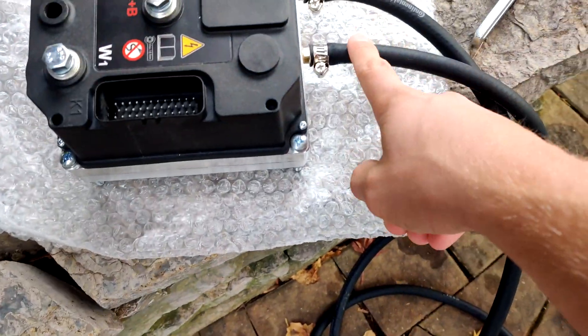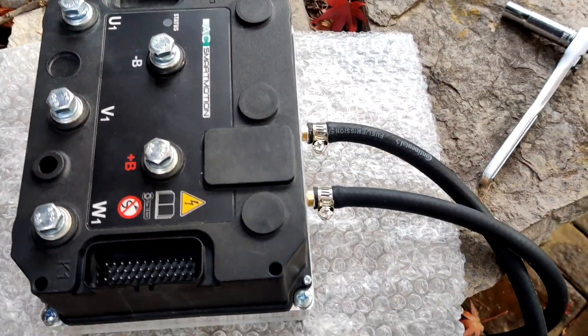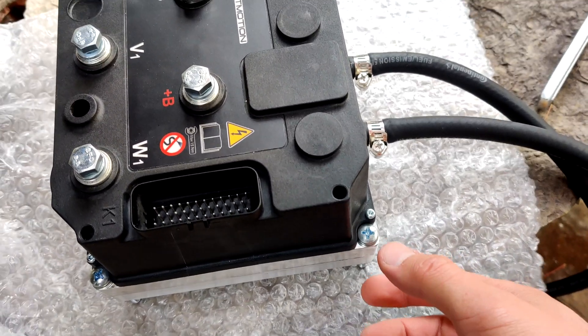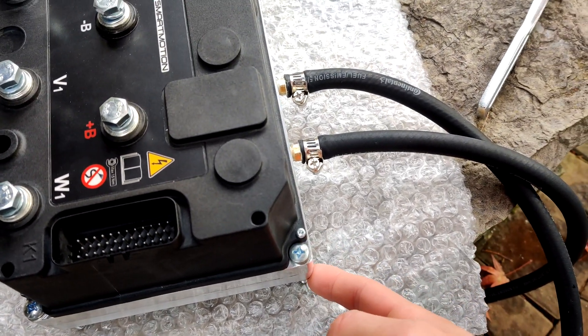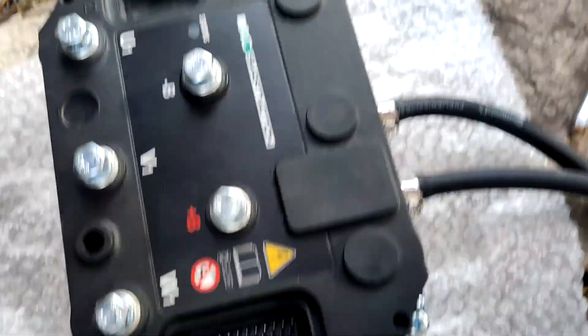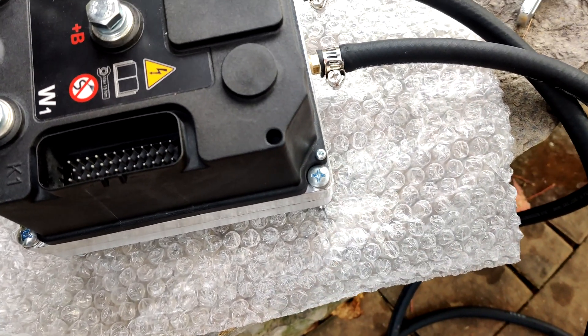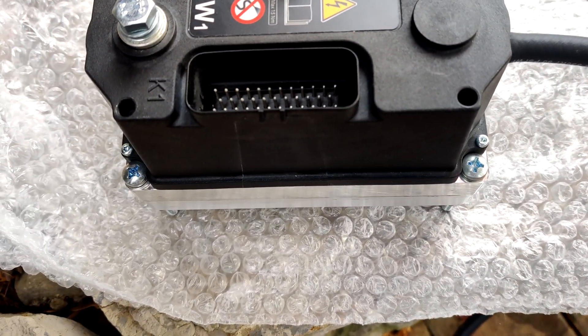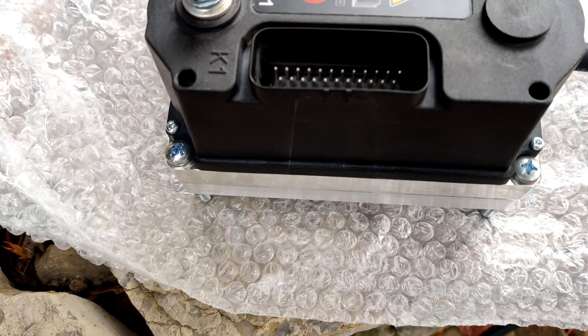I've attached the coolant hoses onto the inverter and now I'm ready to mount it in the car. To mount it, I need to take out all four of these screws. The only thing holding it together while I mount it will be the gasket maker, but the gasket maker is very strong and makes a very solid connection.